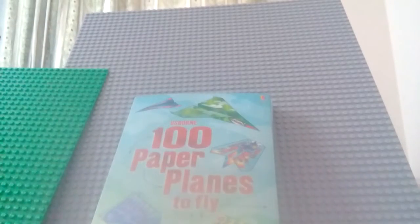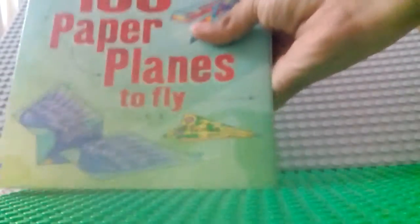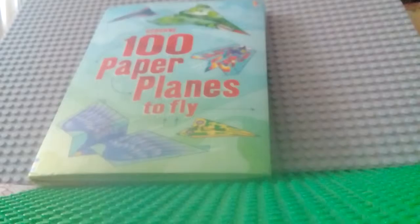Hi guys, my name is Kunal and today I got this new book called '100 Paper Planes to Fly.' It's a good book and in this video we are going to see what it's about. Basically it is a combination of planes in a book and we are going to make a variety of planes.